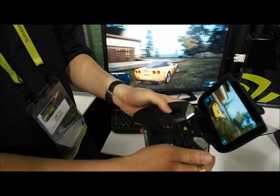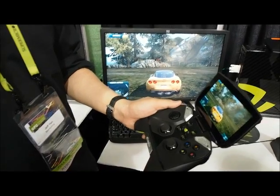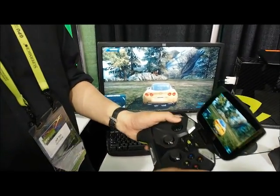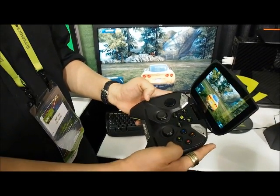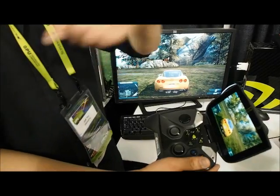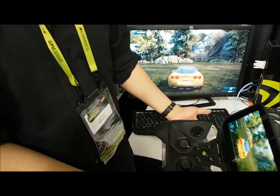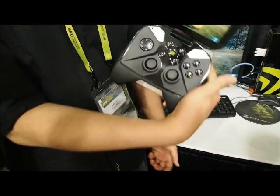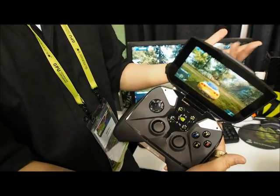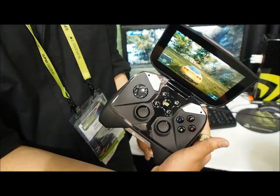We're also able to play native Android games when you're on the go and not at home, and a lot of games today already support controllers, so that's another way to play. We're really introducing new ways to play your PC games and your Android games. Obviously it's for the gamer — that's our target audience — and we hope this capability lets people have fun in more places and more ways.